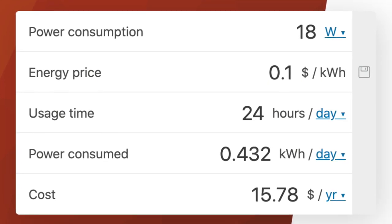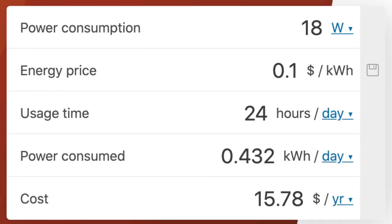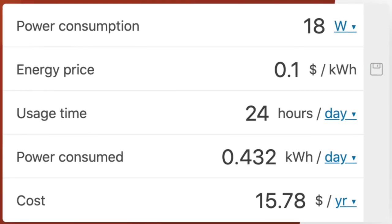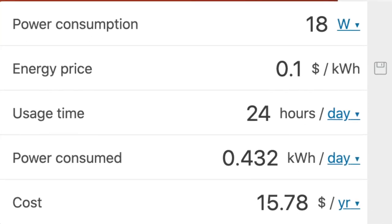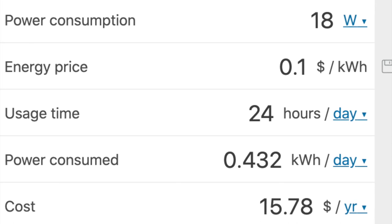Here's how much it costs yearly: based on 18 watts on 24 hours a day and an energy price of 10 cents per kilowatt-hour, it costs approximately $15.78 per year to have the bug zapper on all the time.